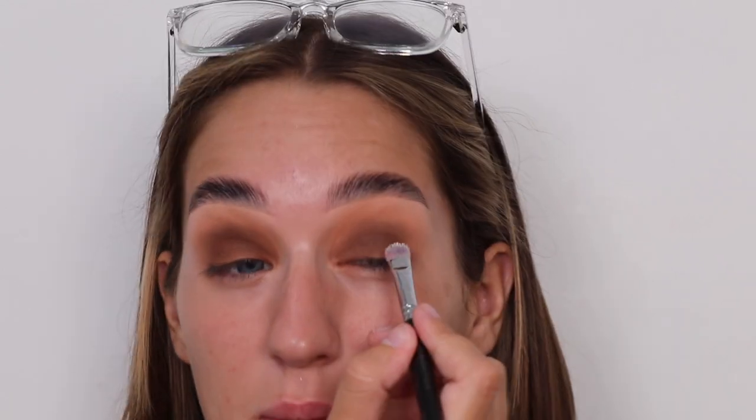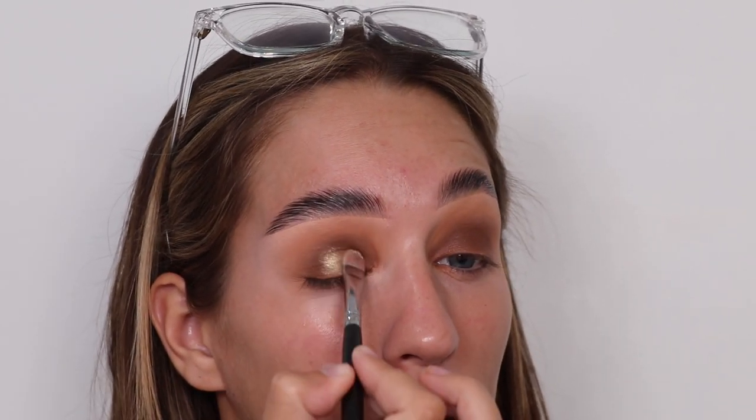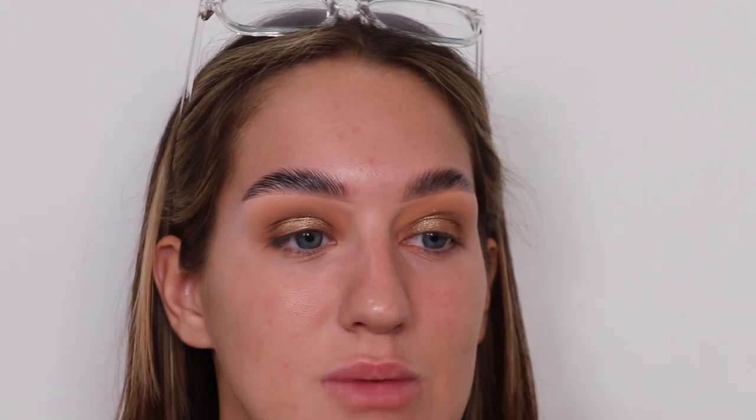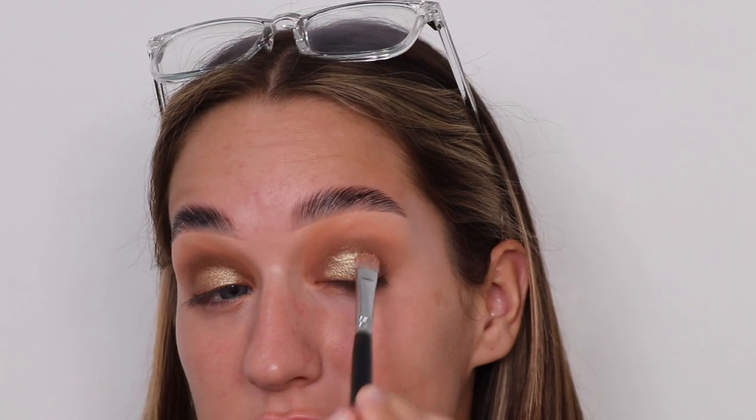I'm going to put that bronzy shimmery colour on my lid, but I'll put glitter primer on first just so it sticks a little bit more — just on the centre so you can buff it out to the sides. Oh my god, I love that! It looks lovely, if I do say so myself. I'm being quite loose with it — it's not a cut crease or anything.